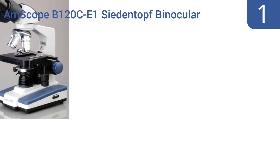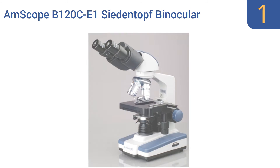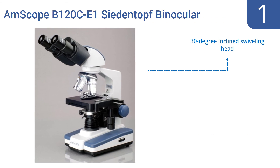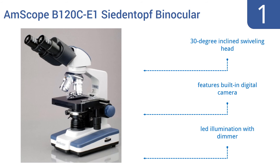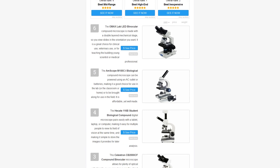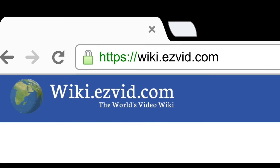Taking the top spot on our list, the AmScope B120C-E1 Siedentopf binocular compound microscope is powerful enough for use in a police department's forensic lab or a graduate-level biology program, but still affordable enough for a school or science-minded family. It features a 30-degree inclined swiveling head, a built-in digital camera, and LED illumination with a dimmer. To see all of our choices, go to wiki.easyvid.com and search for compound microscopes, or click beneath this video.